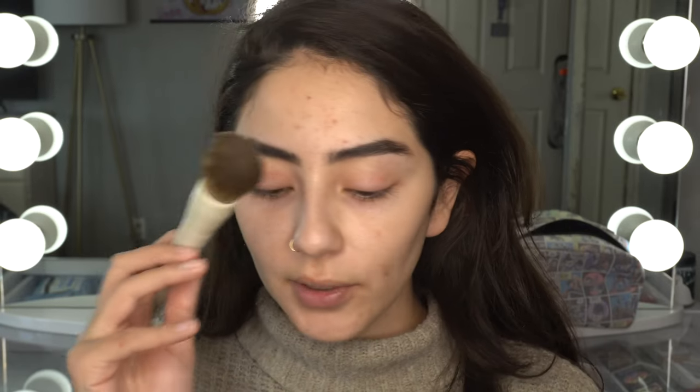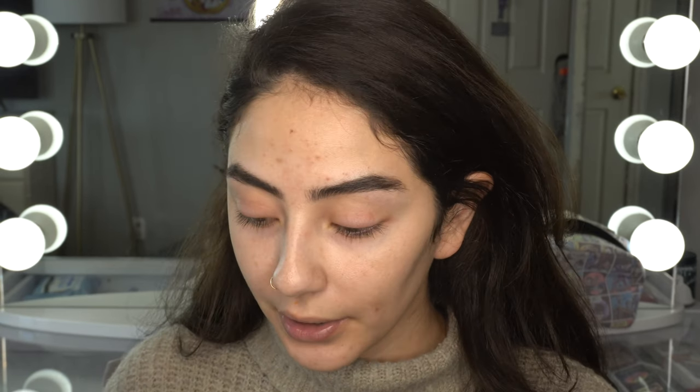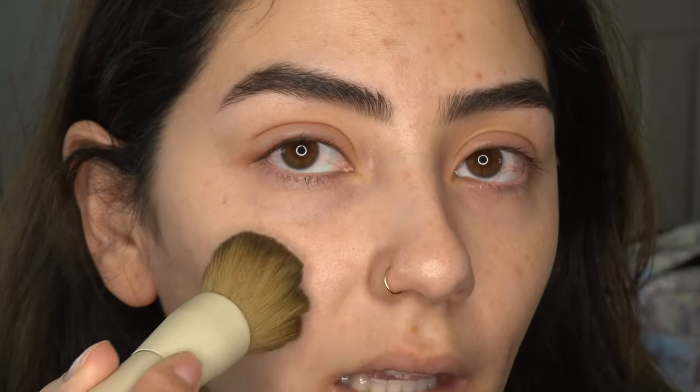To apply this foundation I'm going to use a fluffy foundation brush — the Makeup by Ariel x Morphe A24 foundation brush. I'll try the sponge on the other side of my face, but for now I want to try it with the brush. I did see Makeup by Spencer on TikTok talk about this powder and he said a lot of people were using it wrong. So I'm going to start on this side of my face and instead of swiping, I'm going to push the powder into my skin.